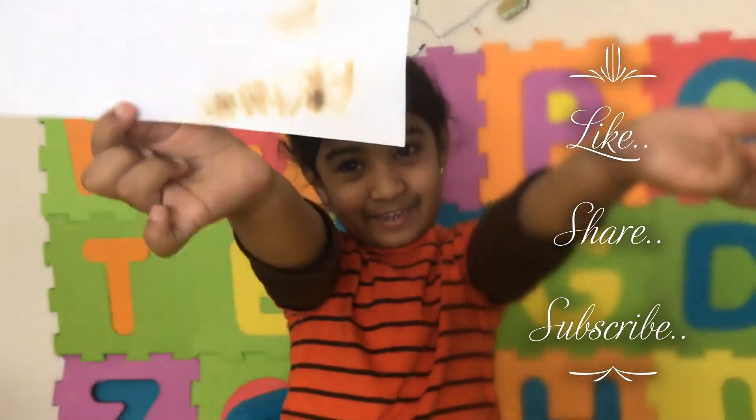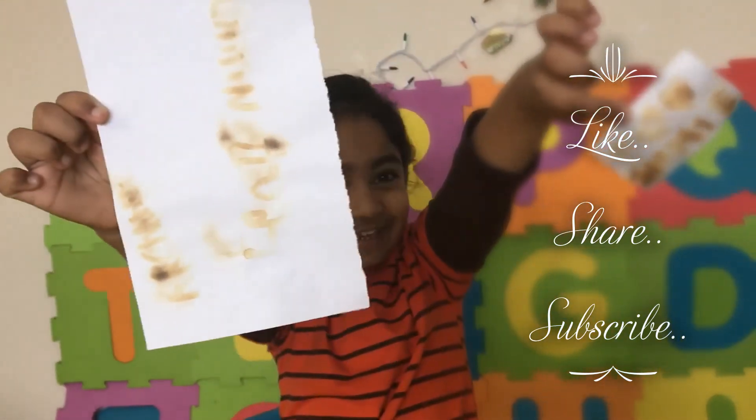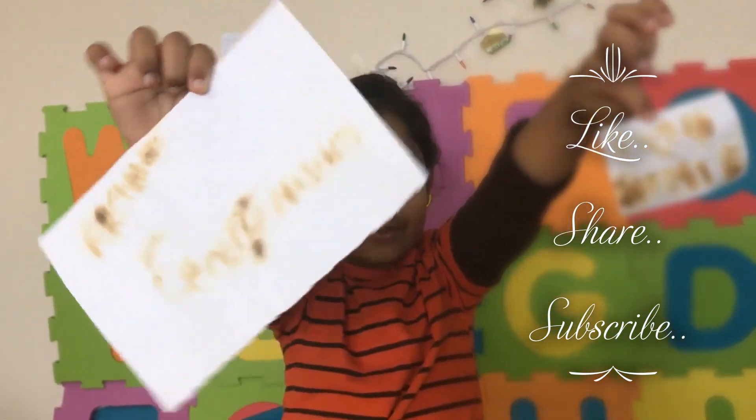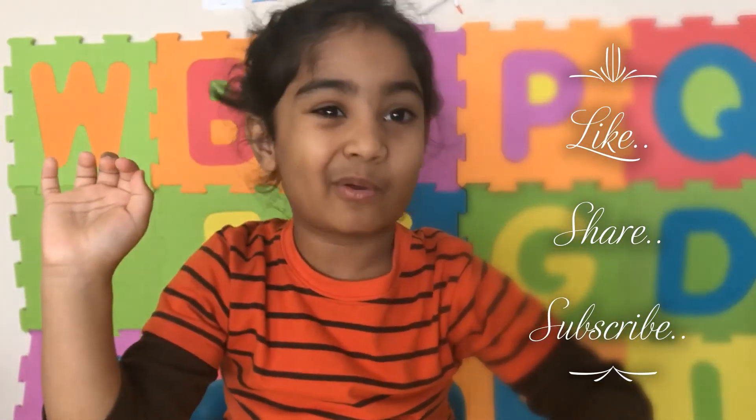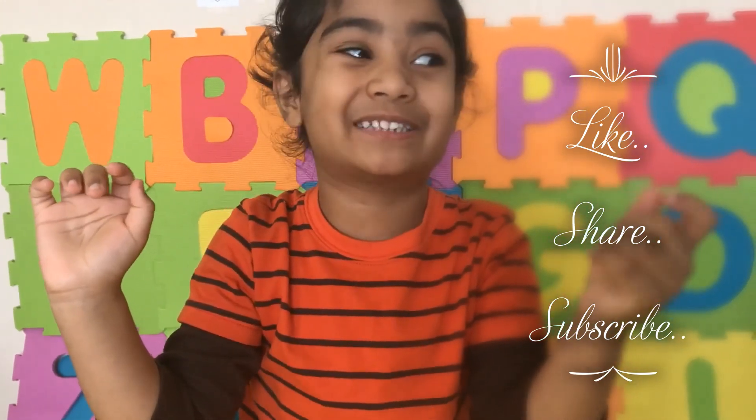Yay! Upside down, up to the side — bye! If you want to watch more of my videos, like, share, and subscribe to my channel.